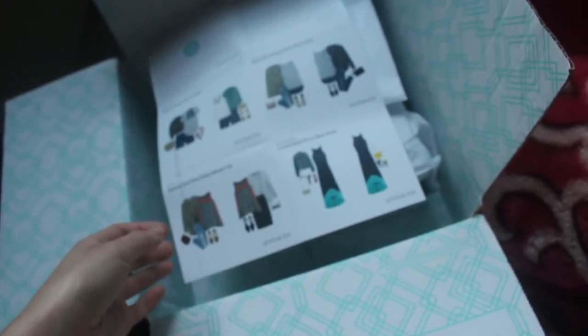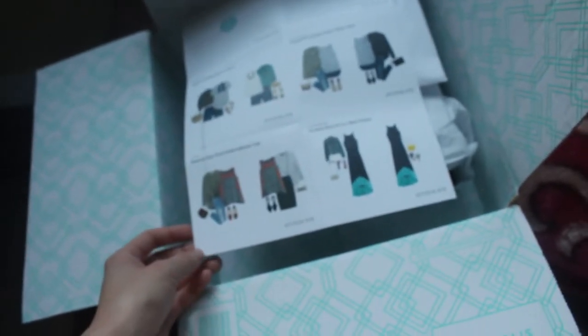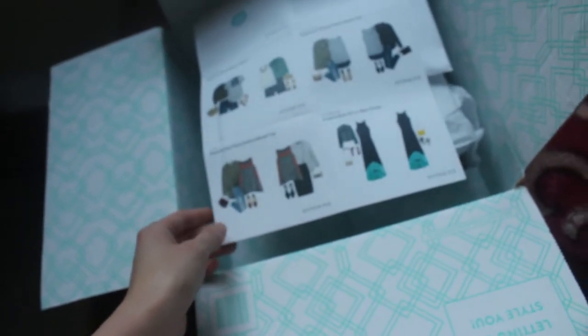Alrighty, so we got the Stitch Fix for the month of June and it looks like it's some shorts and two tank tops and a maxi dress and some jewelry. No shoes this month though. Kind of sad. So I'm gonna show you what I got and then I'm gonna try on the tops.